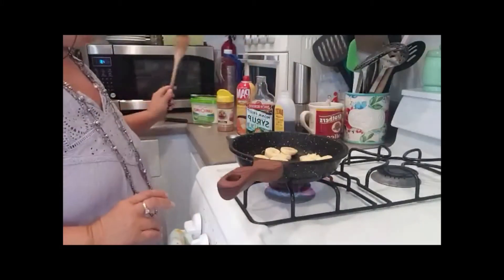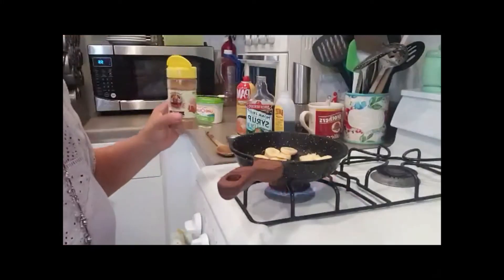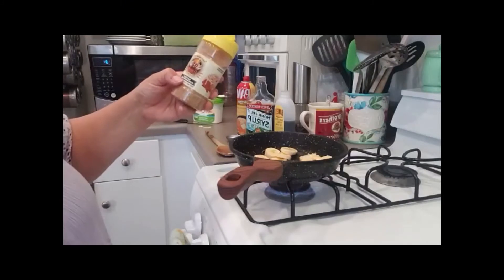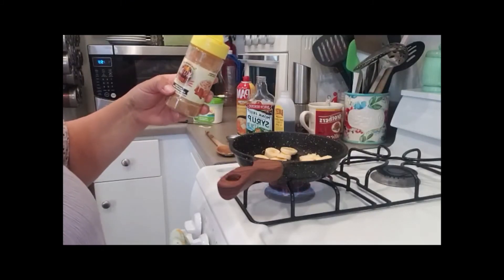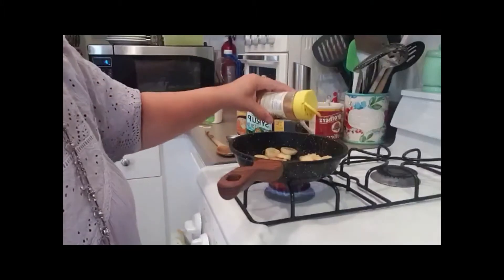After they get a little brown, I'm going to add some spices. You can add cinnamon or nutmeg — I like cinnamon. This is Flavor God buttery cinnamon roll seasoning, so I'm just going to put a little bit of that on.